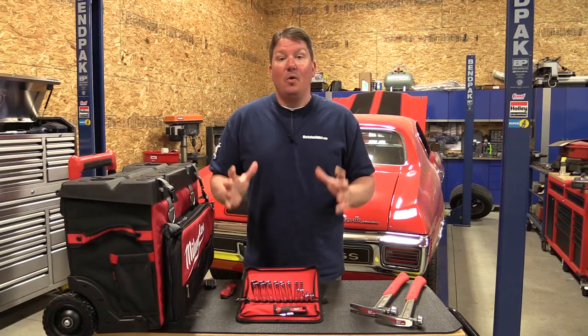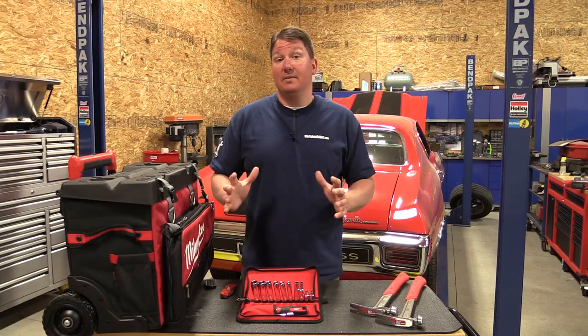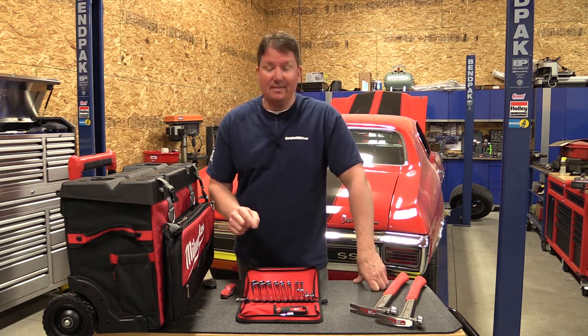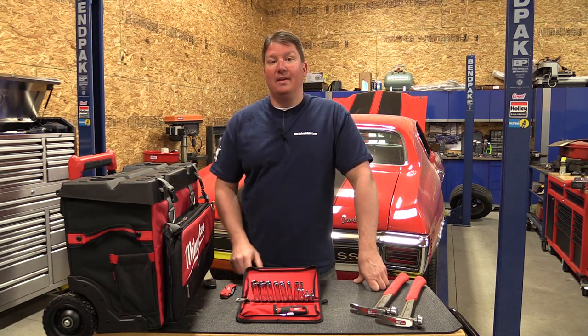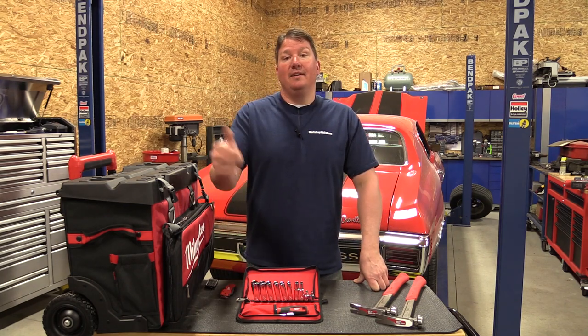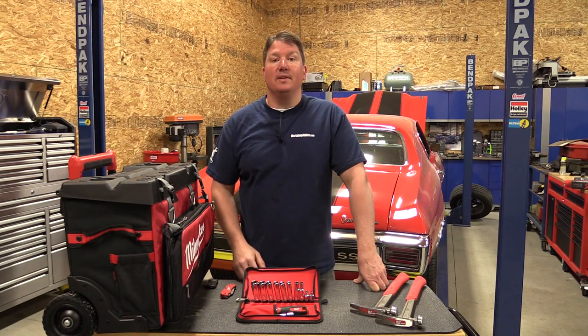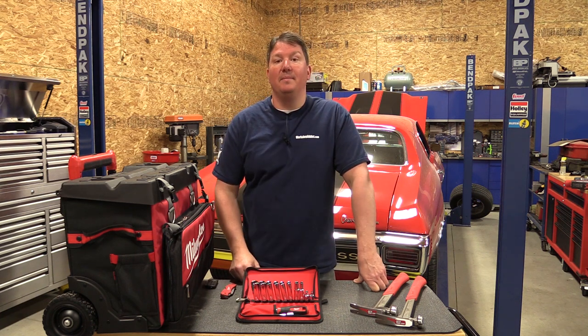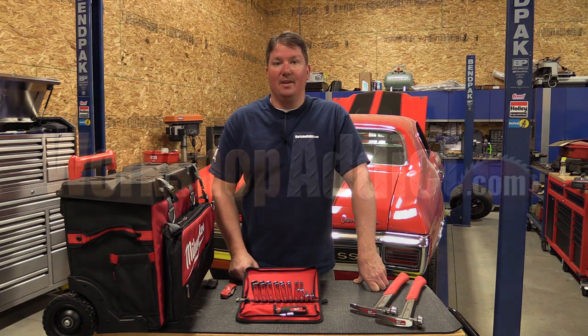I still want to focus on hopefully Milwaukee coming out with some mechanics tool sets — I think that would be awesome. This is going to be where we need to look in the next couple months. To keep up to date with us, subscribe to our channel and give us a like. Also follow us on social media — we do a lot out there and have a lot of tool symposiums coming up. Thanks for your time, guys, have a great day.